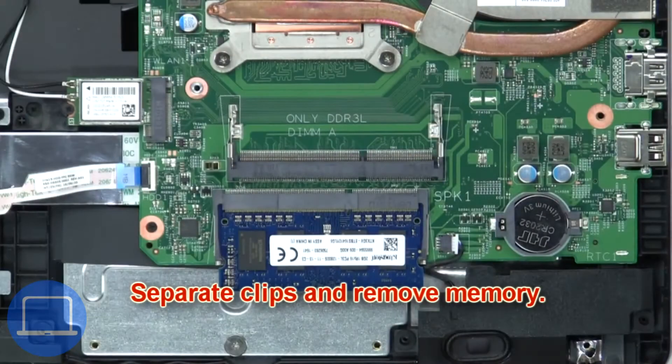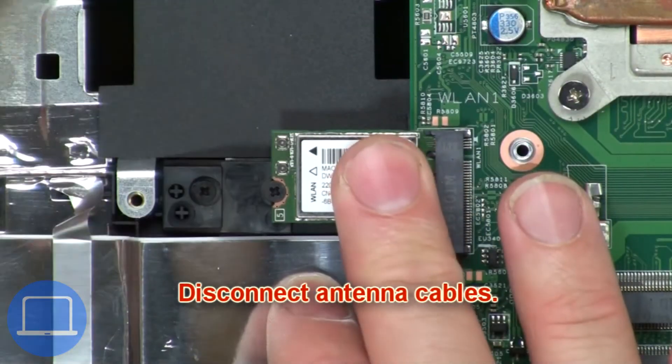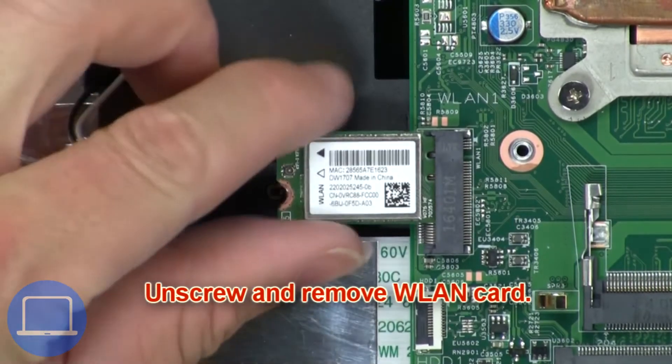Now separate the clips and remove the memory. Next, disconnect the antenna cables, then unscrew and remove the wireless card.